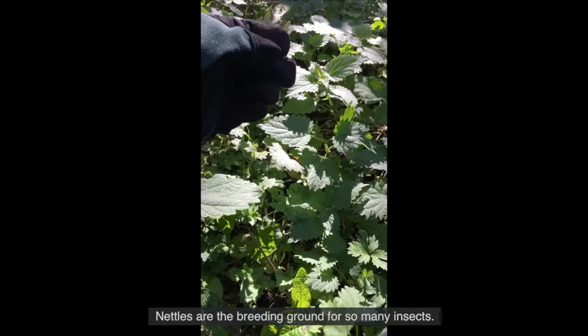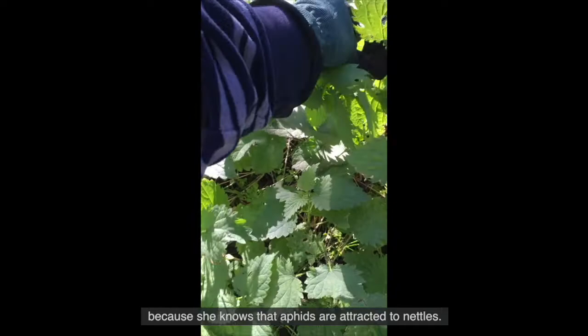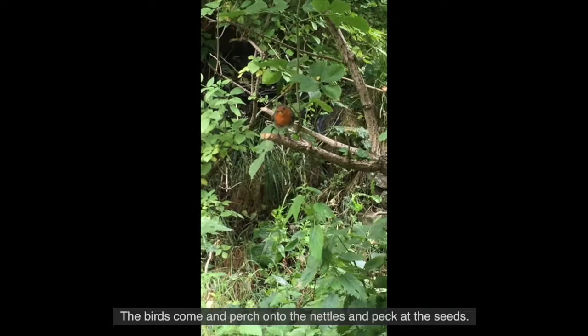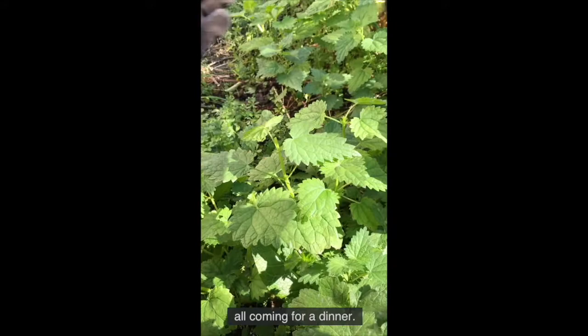Nettles are the breeding ground for so many insects. The ladybird lays her eggs right onto the leaves because she knows that aphids are attracted to nettles. As these nettles attract the insects to your garden, birds start coming also. The birds come and perch onto the nettles and peck at the seeds. It also attracts mammals such as bats and mice, hedgehogs, all coming for a dinner.